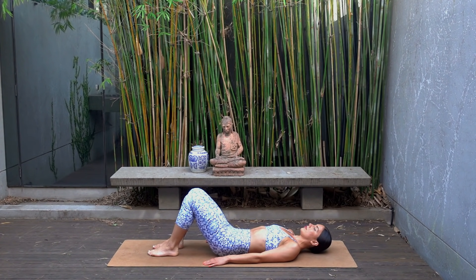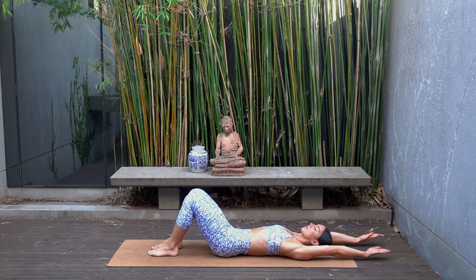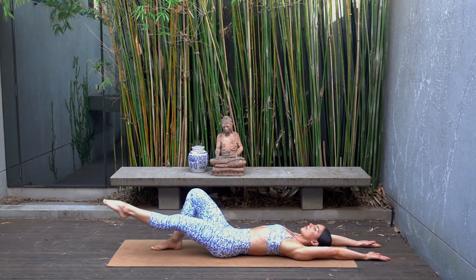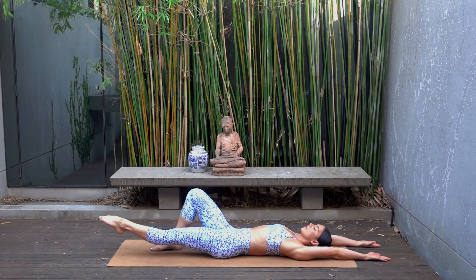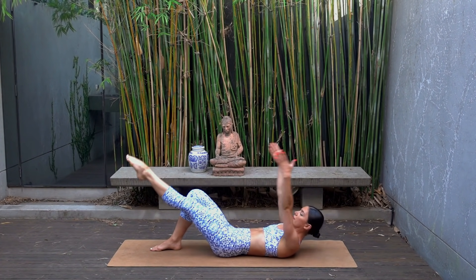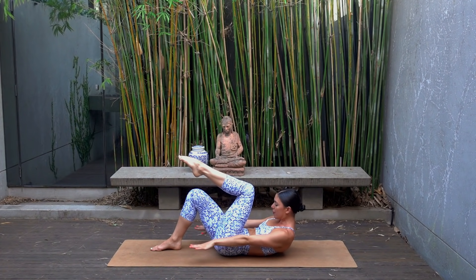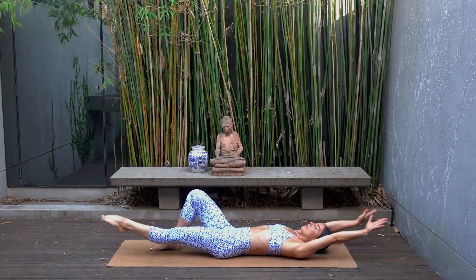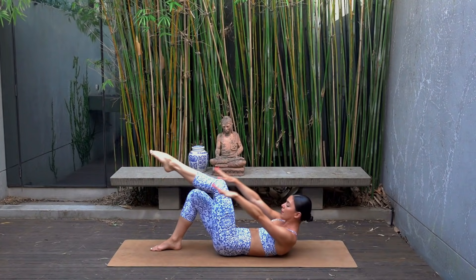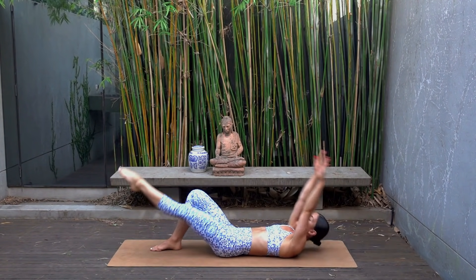Walk your heels slightly in towards your glutes and reach your arms overhead. Extend your left leg long, hovering your left leg a few inches off the mat. Exhale, pull your left knee in towards your chest, curling your head and shoulders up. Inhale, lower your head back down and extend the leg — so exhale as you curl, inhale as you lower, trying to keep that left leg hovering off the mat as you extend it out.